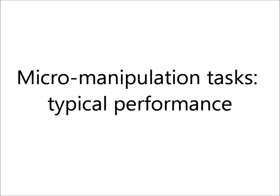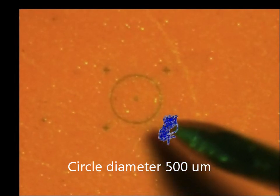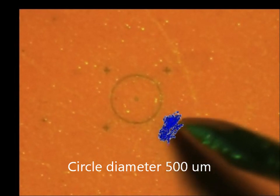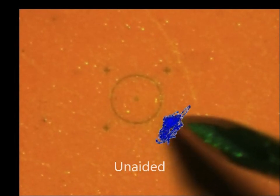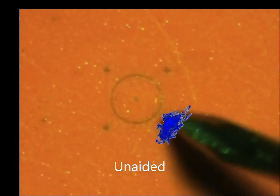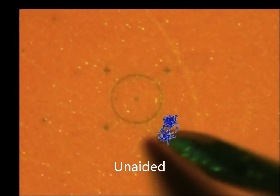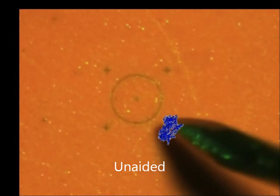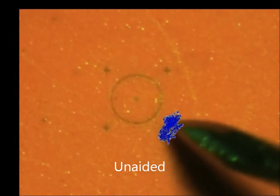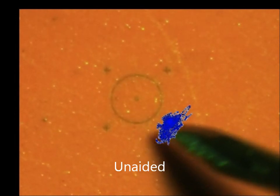We evaluated Micron's ability to improve accuracy in tasks that resemble microsurgical manipulations. The test target is rubber with a 500 micron or 1.5 mm diameter circle. The first task is simply attempting to hold the tip stationary. In this video, the tip trajectory is shown as a blue overlay. In conventional unaided operation, there is considerable rapid shaking of the tip. Notice how the tip sometimes presses into the surface, which would damage the patient's retina.